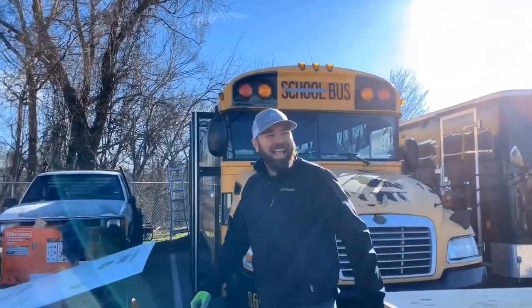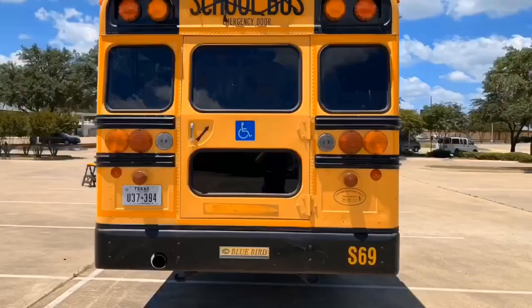Welcome to the Tale of Two Smitties. We're Cody and Laura, and if you're new here let's catch you up. Before winter we bought a school bus — a big yellow school bus.